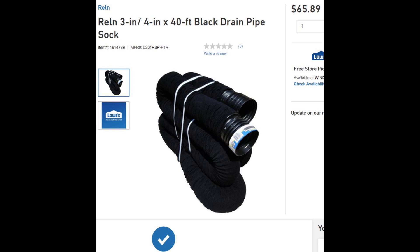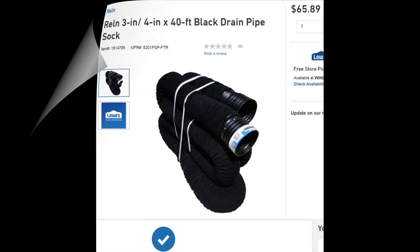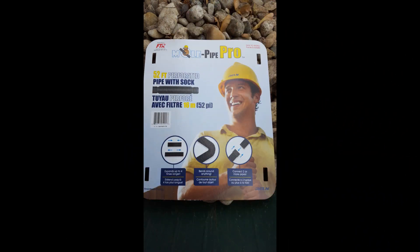It turned out to be 52 feet, which was great — my length was actually 45, so I did adequately. This comes in a rather small, compressed, accordion-like coil. You can stretch it out to at least three or four times its length, so it makes it easy to fit whatever area you have. Here's a photo of the cover that came with the pipe — it's a different product than what was advertised on the website. Here they're calling it mole pipe, and it was relin. Anyway, it doesn't really matter — it all worked out.